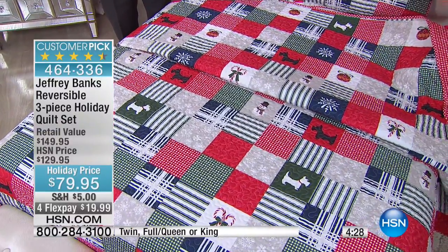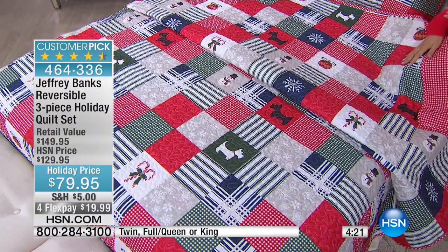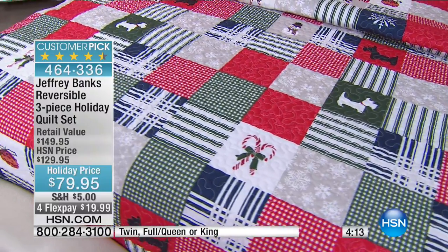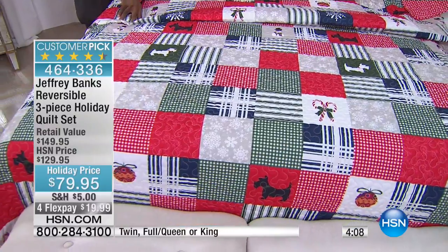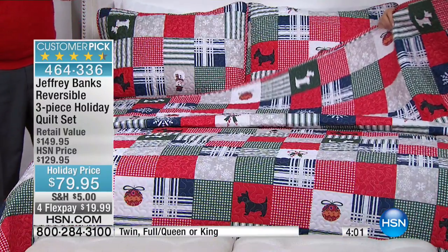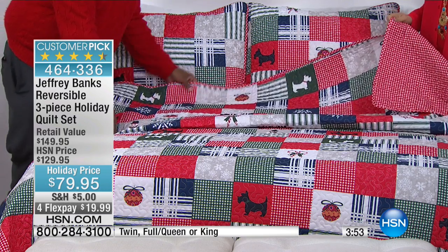It's only $79 for all of this — normally $129 — so we have a specialty holiday price for you, with four monthly payments. This was a customer pick at the higher price. This is what host pick starting at midnight tonight is all about: getting those fantastic things that are wonderful gifts to elevate and make your home holiday ready. And I think this quilt just says it.